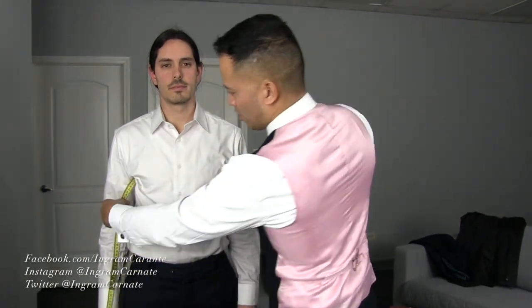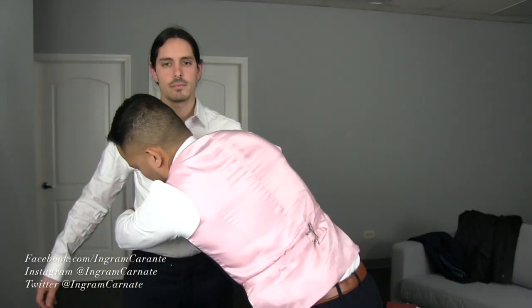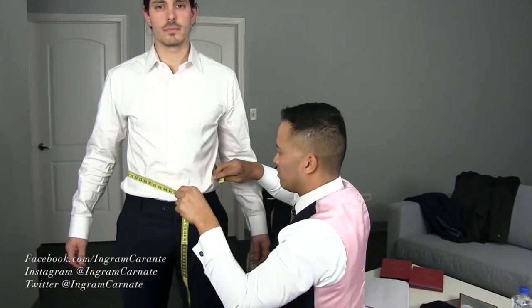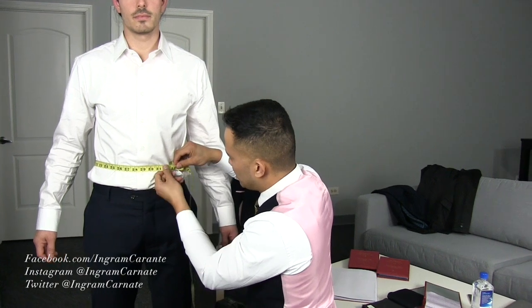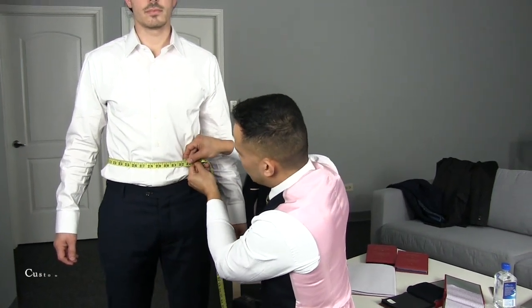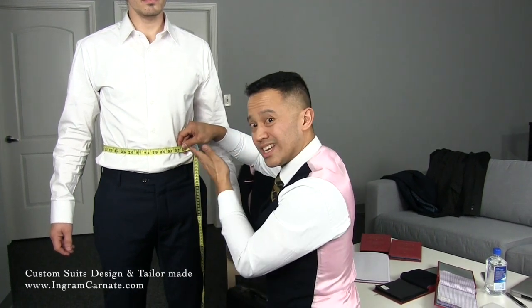Next I'm going to go for the stomach. I'm going to go towards the curvature of the sides and take the fullest portion of the stomach as well, which tends to be around the navel. I'm going to make sure it's nice and snug, two fingers underneath, and I'm going to take that measurement.